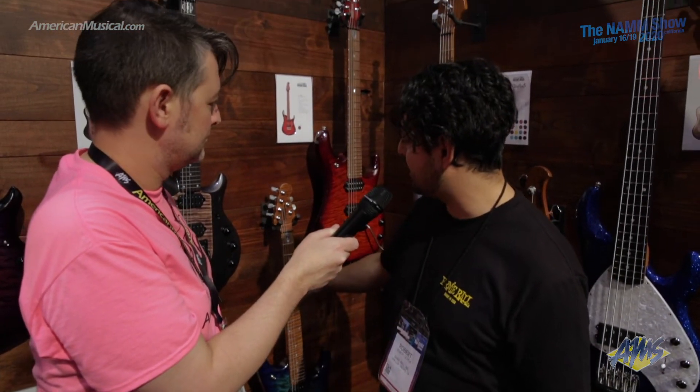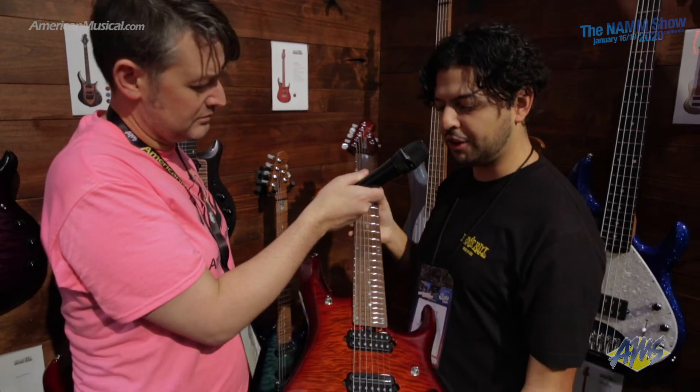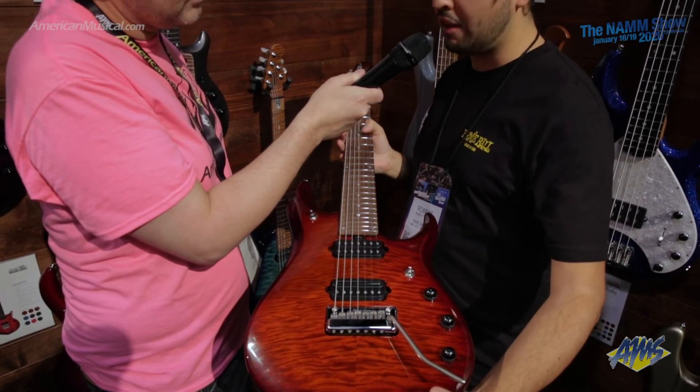The JP-7 and 6th line has a mahogany neck, alder body, and figured maple top. This comes with the Crunchlab and Liquifier DiMarzio pickups. And this here is a Lava Burst.